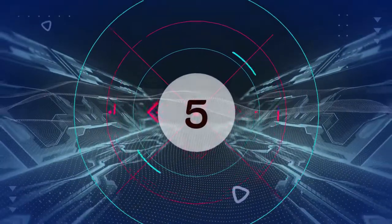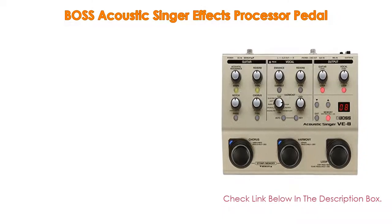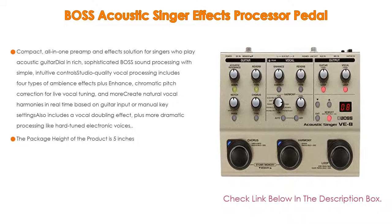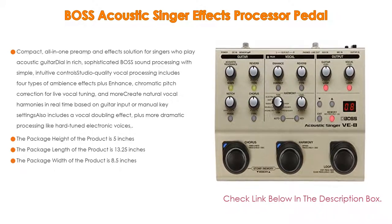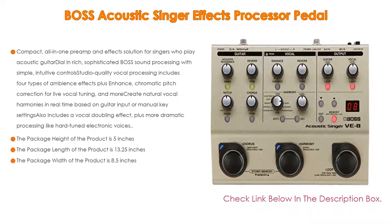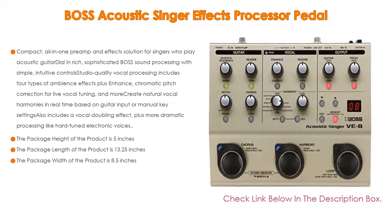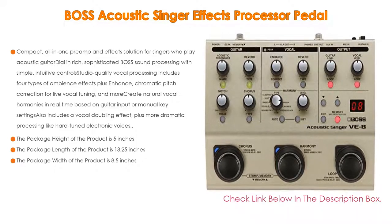Number five: the Boss Acoustic Singer Effects Processor Pedal comes with many features, such as a compact all-in-one preamp and effects solution for singers who play acoustic guitar. Dial in rich, sophisticated Boss sound processing with simple, intuitive controls. Studio quality vocal processing includes four types of ambience effects, plus enhanced chromatic pitch correction for live vocal tuning and more.